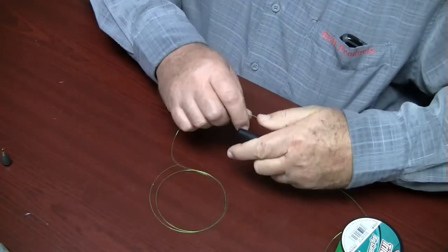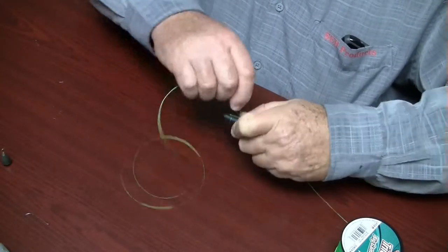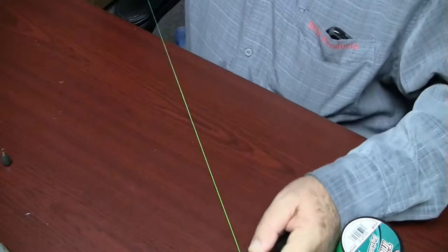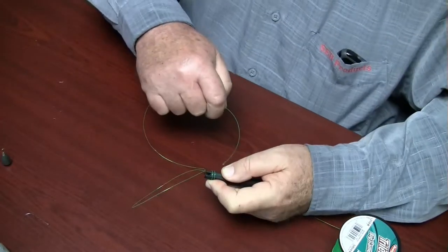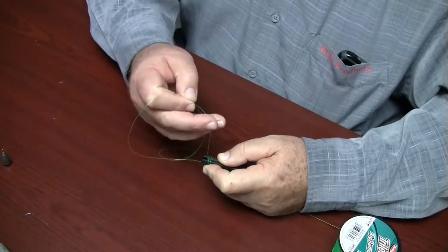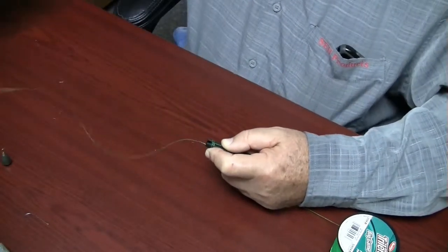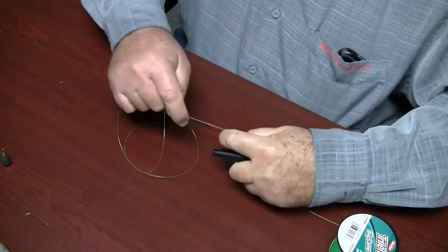First we make a stop knot. Take the line and securely hold it on top of the tool using the thumb on the flat top. Slide the line in under the two coils using the line groove. Pull the line in to move the coils onto the standing line.